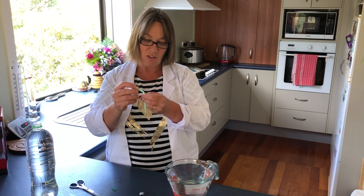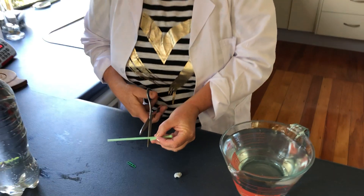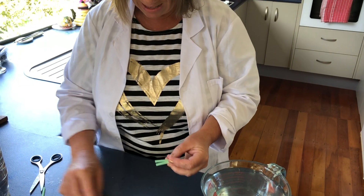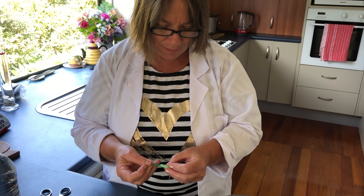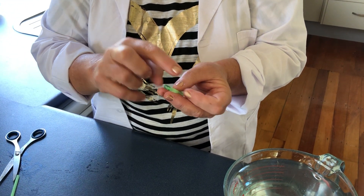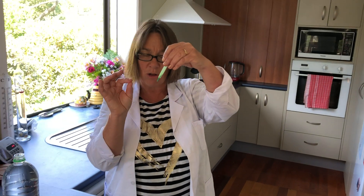First thing we'll do is bend the straw over and trim off the excess we won't need — about half of it. Then I've just squished my paper clip together to be able to fit it into both sides of the straw. That just holds the whole thing together.